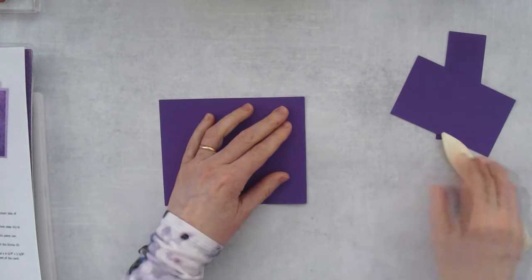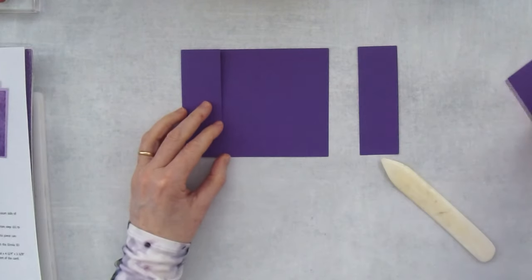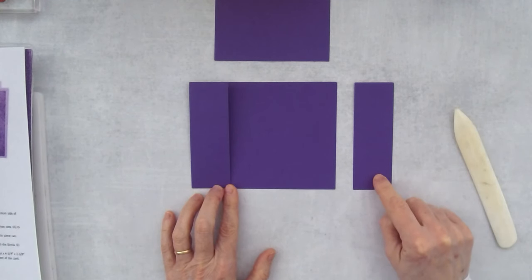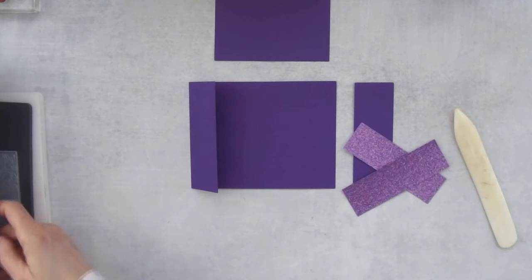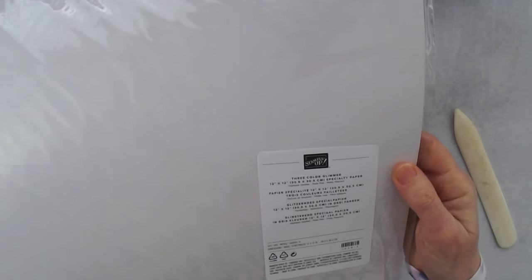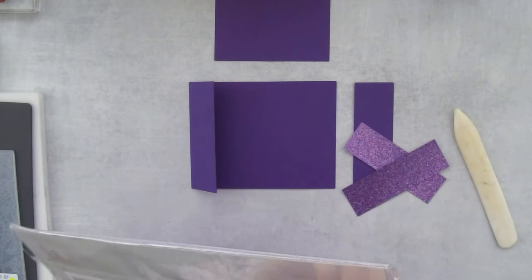Next we are going to fold this piece along the score line. Okay, this is our bridge piece — just leave it there for a moment. We're going to take this skinny piece and put designer series paper on it. Actually, I was originally going to do designer series paper but my order arrived before I left, and this paper is the three-color glimmer paper — it has highland heather, petal pink, and pretty peacock.